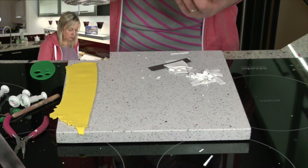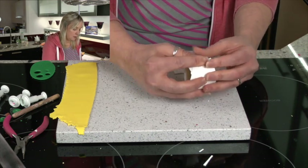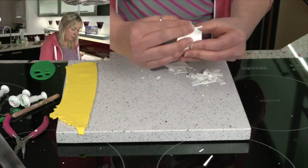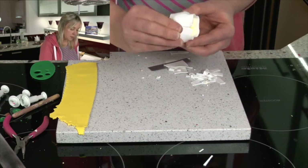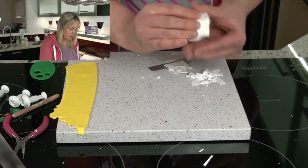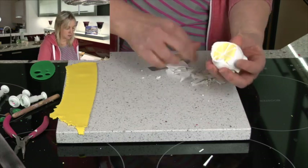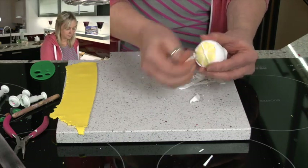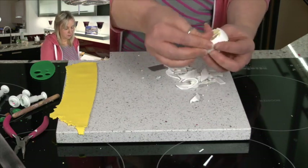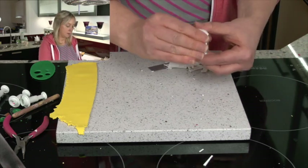If it's not quite long enough, just give it a little stretch. You don't want it to overlap because this will be noticeable later on. So just make sure that the edges go together quite neatly. Either cut away the edges with the blade or just pull them away with your fingers. Take that all the way around.